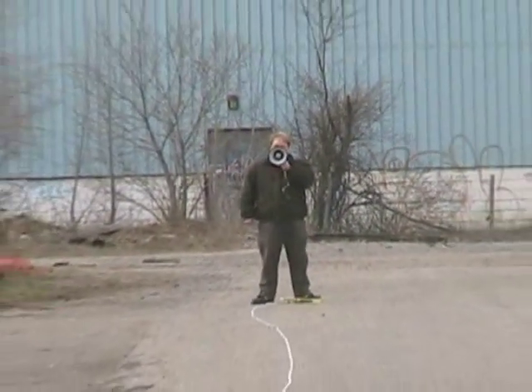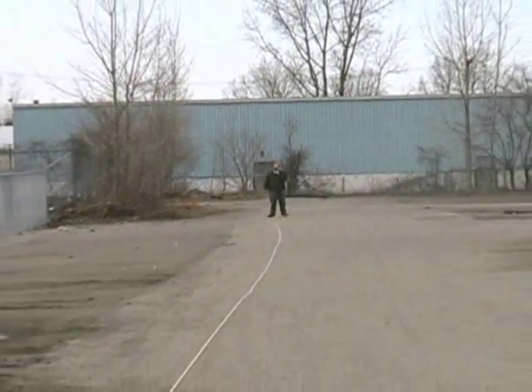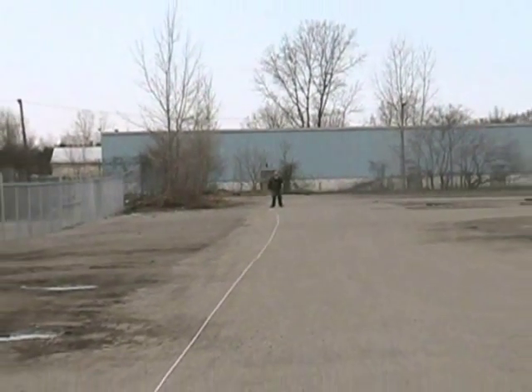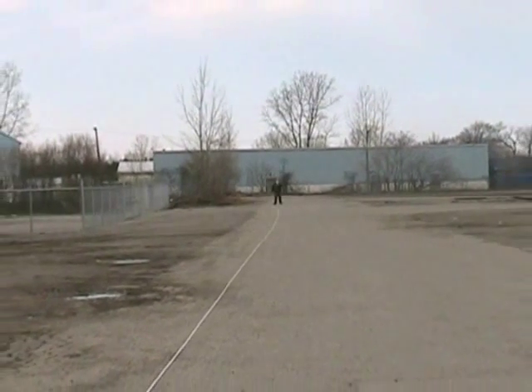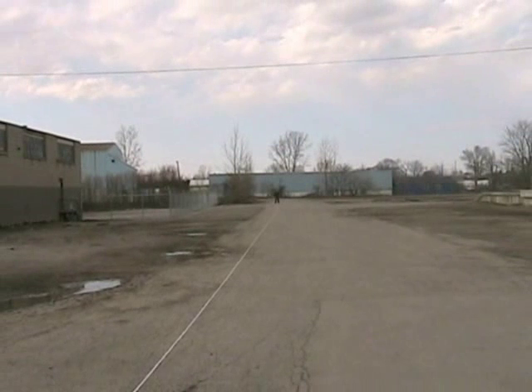This is the Fanon MV6S Megaphone from a distance of 100 meters. That's approximately the same distance as a football field from goal line to goal line. I'm talking to you now at the number 4 volume setting.